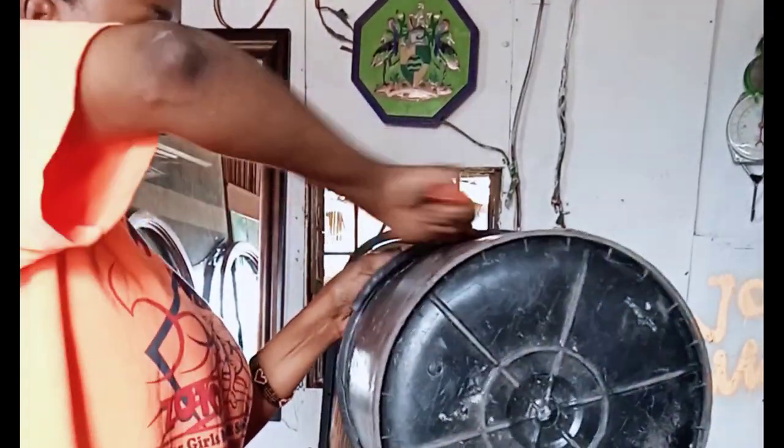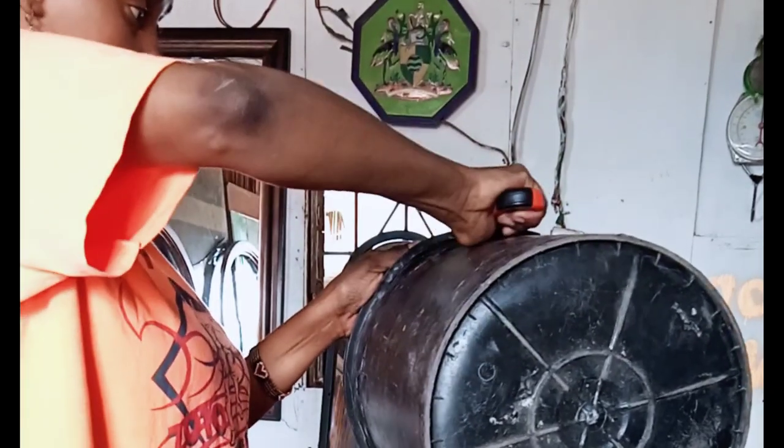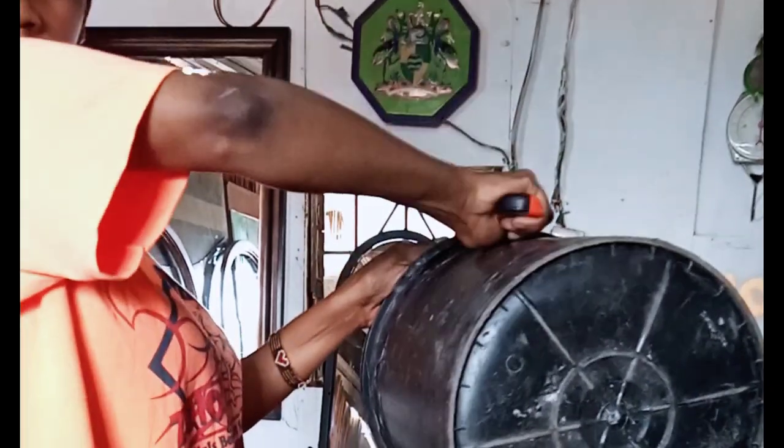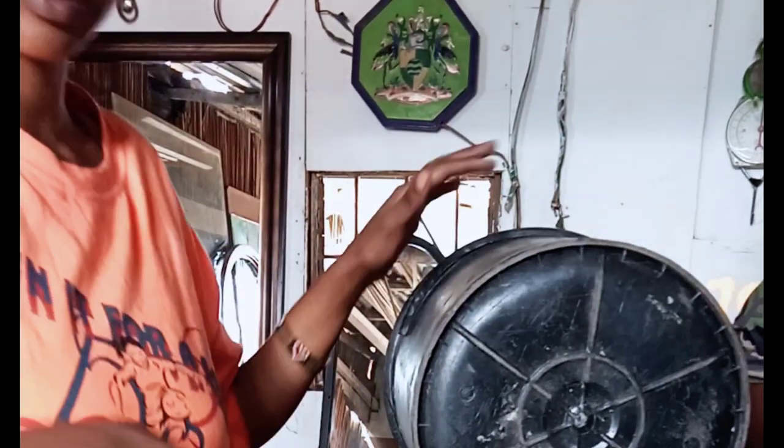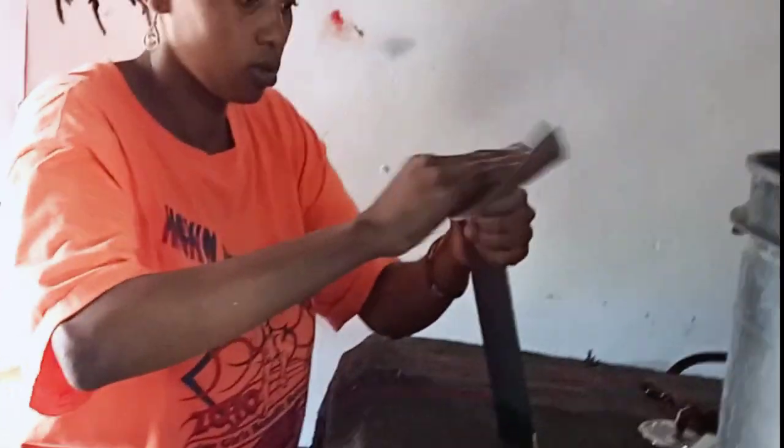My first step: I took a bucket and removed the sides of it to make it flat. I used a snapped plate, but there is a machine for it which makes it easier. Next step, I used sandpaper to smoothen all the sides.